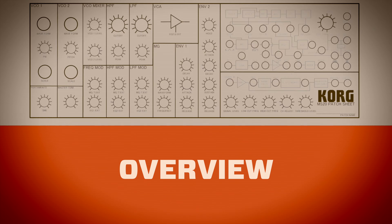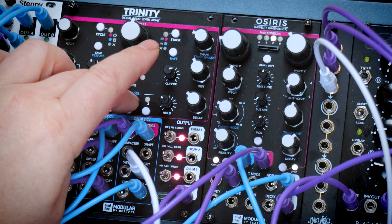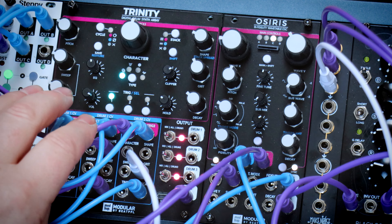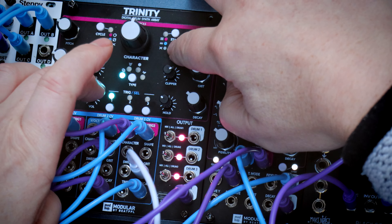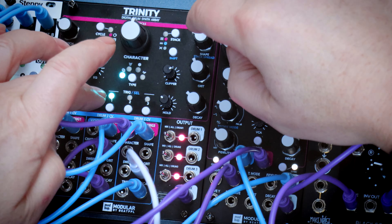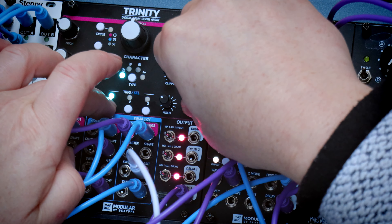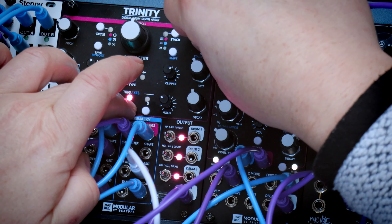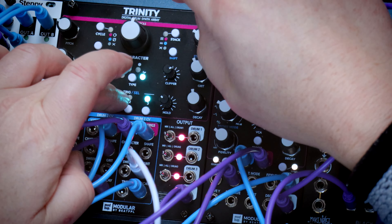I'll just quickly run through the front panel. Let's put them all back on the main out. I've got a kick drum, snare, and a hi-hat. We can select which of these we're editing with Shift and press the trigger key. So now we're editing the kick drum. Now we're editing the snare. And now we're editing the hi-hat.